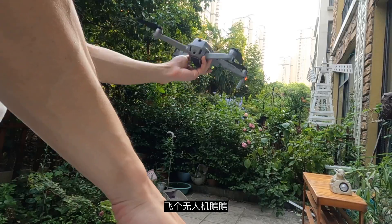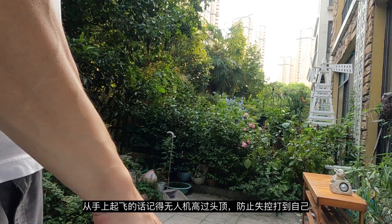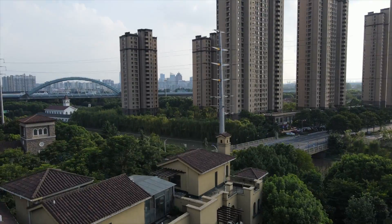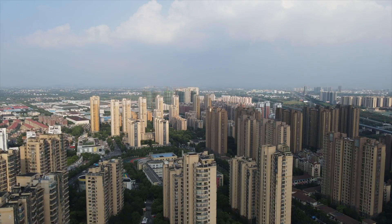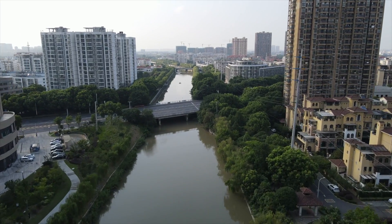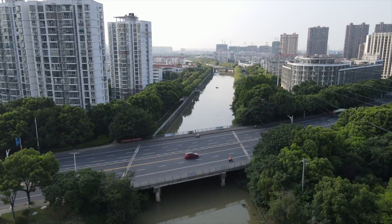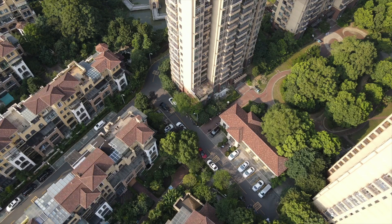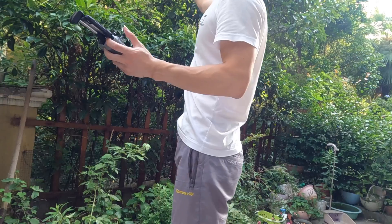So let's fire up the drone. Raise it above your head, just in case you are doing a hand launch. Okay, safely landed.